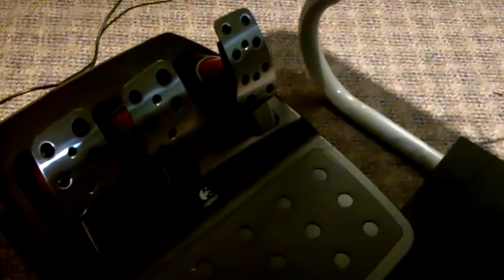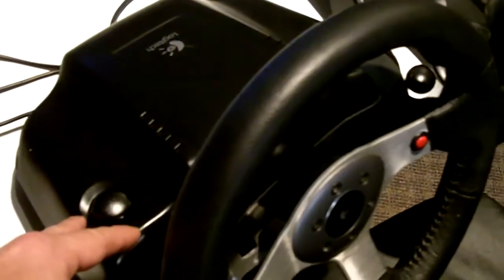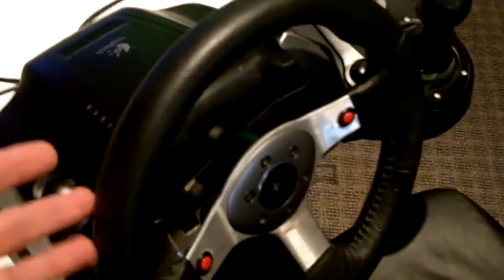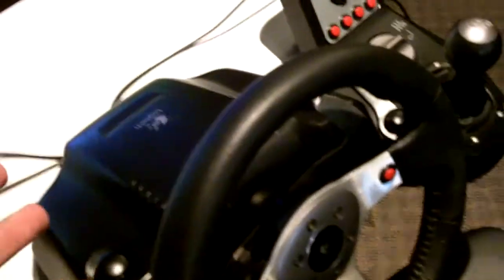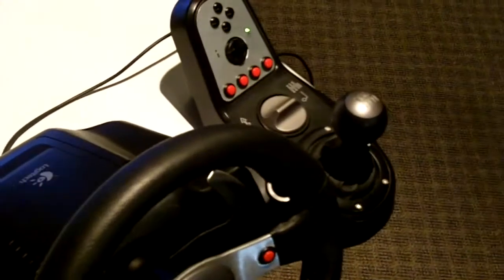Down here you've got your pedals — it looks like there are a lot of cords but they don't interfere at all. I've got them all routed around the table. You've got a full clutch plus gas and brake, all weighted separately so they feel very realistic. And this thing has two force feedback motors inside, giving almost a stereo effect. You can feel the pull to the left if you dip your left wheel off the road — it gives an extra oomph to the realism.